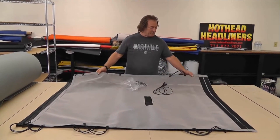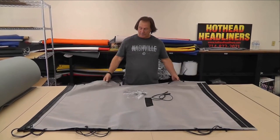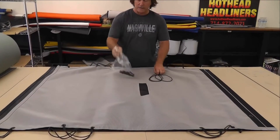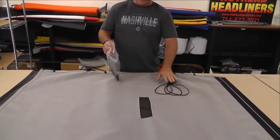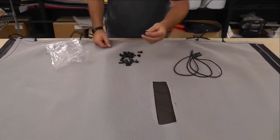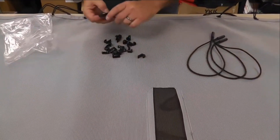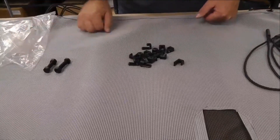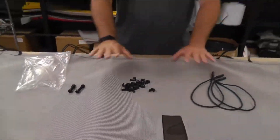Here's one of the sunshades. It's going to have the bungee cords all hooked in. You're going to get a little bag and there's going to be three extra bungee cords. You need 12 of these little J hooks — we're going to give you 18 — and you're going to need two of these little nuts and bolts, and we're going to give you one extra. So that's what you're going to get.